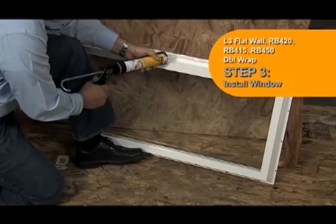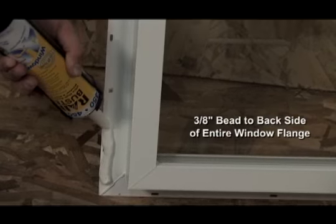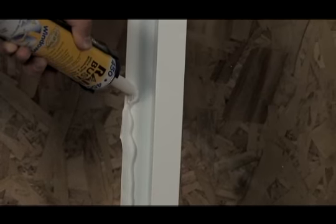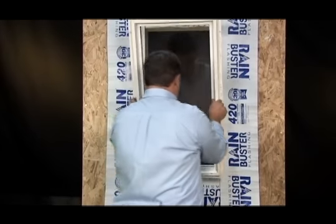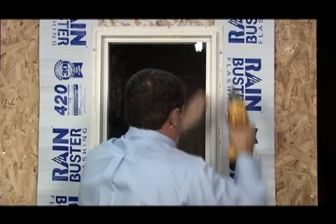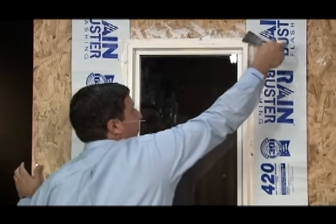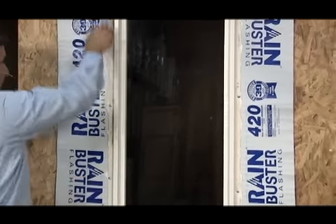In this step we install the window. This step uses RainBuster 450 sealant. Apply a 3/8-inch continuous bead of sealant to the backside of the entire window flange. Apply sealant in line with the pre-punched holes in the window flange. Sealant must be applied no longer than 10 minutes prior to installation of the window. Install window per window manufacturer's installation specifications, ensuring the window is securely fastened and plumb, level, and square. Sealant squeeze-out should be visible around the entire perimeter and through all pre-punched holes in the window flange. Tool or knock down sealant squeeze-out flat.